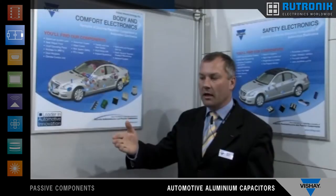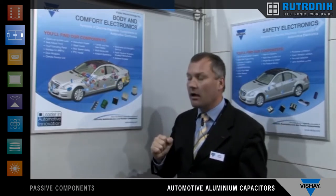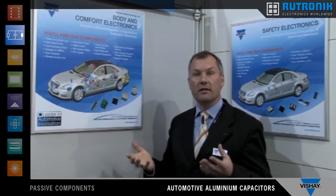And right now from the demo you saw a couple of these new capacitors, which we have here in this car. These capacitors are brand new, and this is an industry-first product. Thank you for your attention.